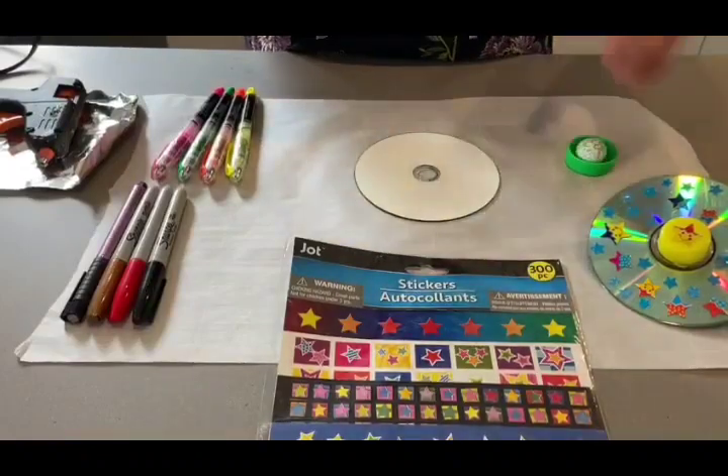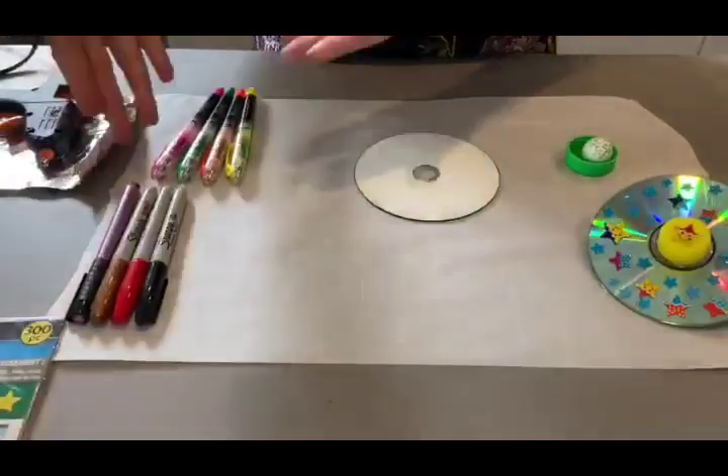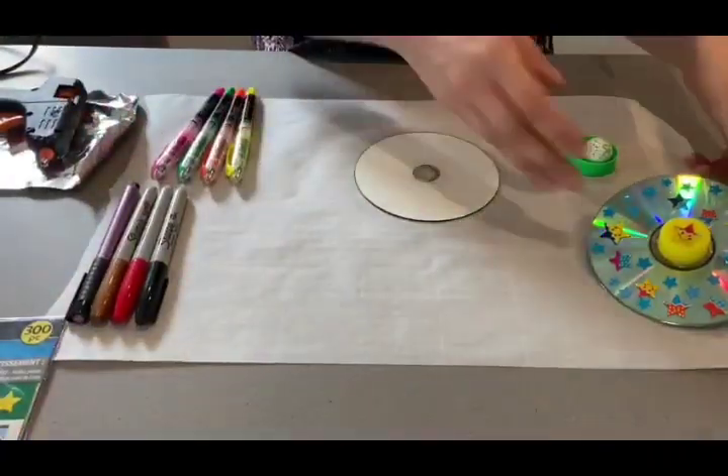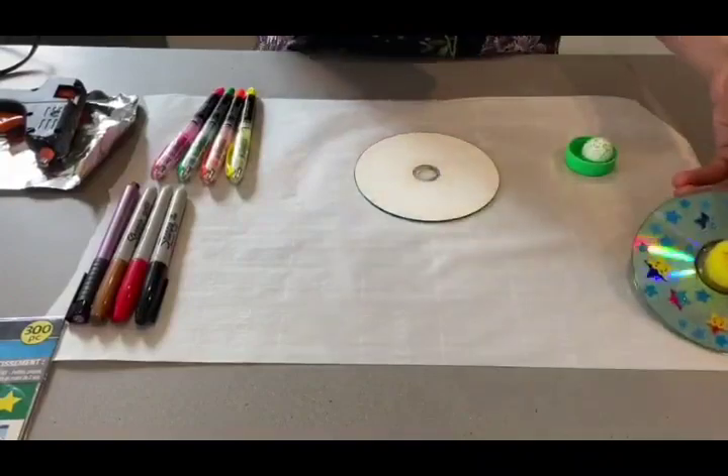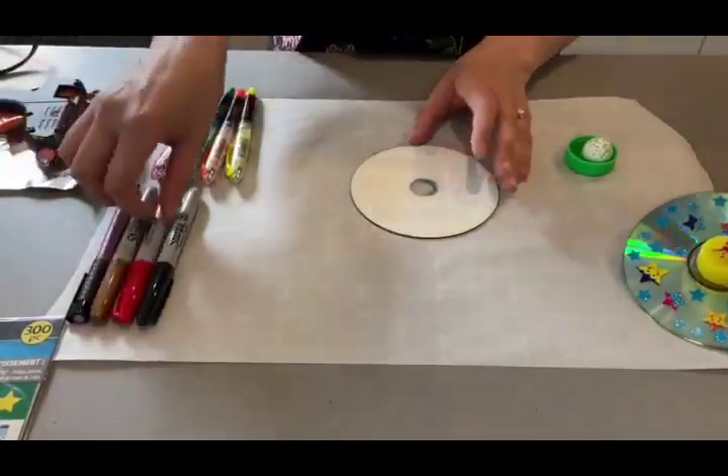Then depending on how you want to decorate yours, you can either have stickers or sharpies and highlighters. Today, because I already made one with stickers, I'm going to be making one by coloring it. So let's get started.